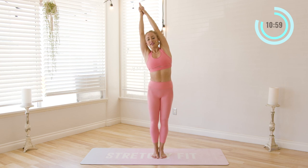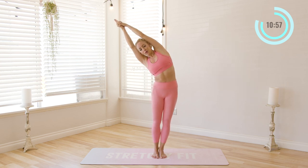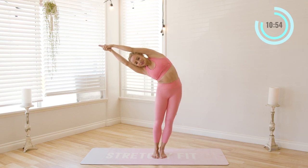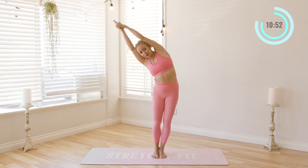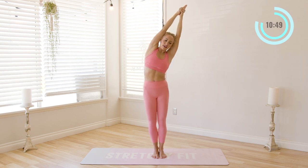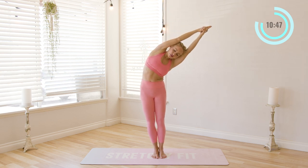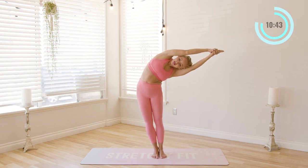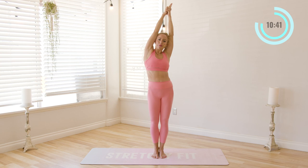One more time both sides. Inhale in, exhale. It's amazing how you can get warm through stretching because it increases the blood flow. That's what helps to rejuvenate the muscles. Inhale, exhale. Draw the shoulders down, draw the ribs in, belly button to spine, so you can go a little bit further. And up. Beautiful.